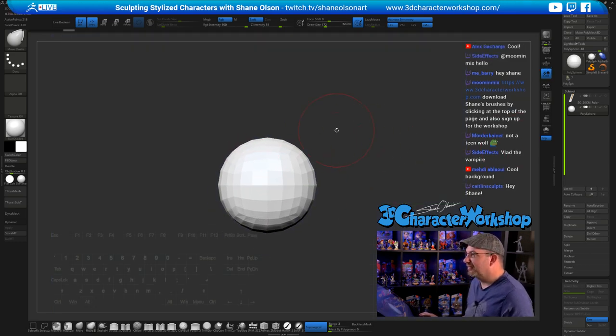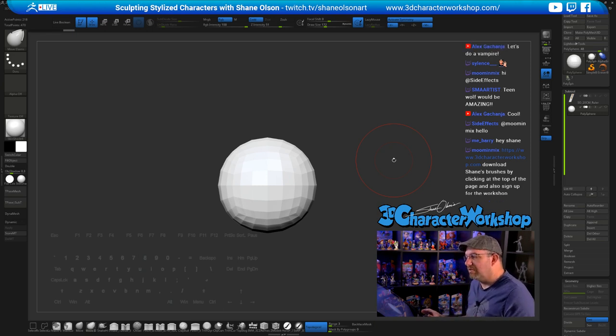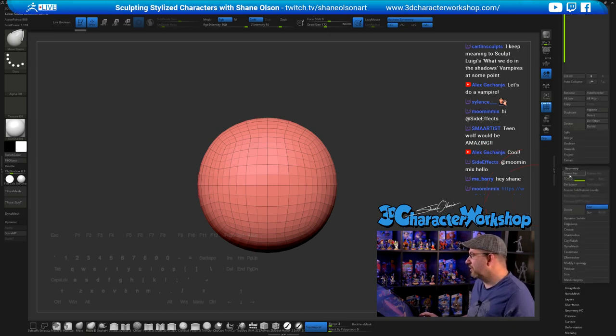We're gonna start with the sphere like I usually do. A lot of people and students see this sphere and ask how to start with this low-resolution sphere — usually on streams I have a higher resolution sphere. I like having this low sphere because it's harder to go lower than higher. What I like to do is subdivide this once with Ctrl+D, show the polygroups, then delete lower subdivision levels under Geometry. Hit Delete Lower and now it has no subdivisions and is higher resolution.